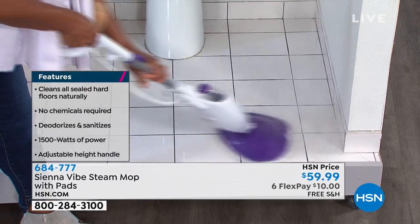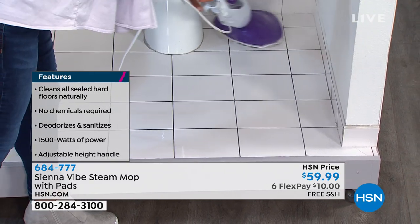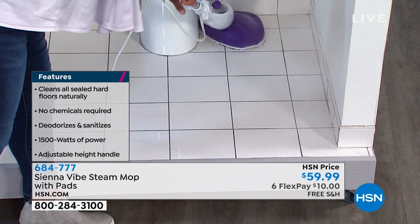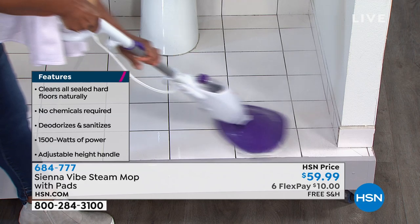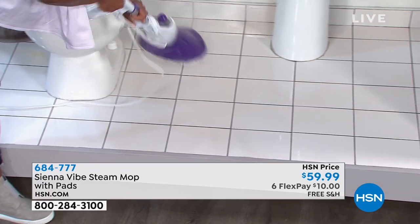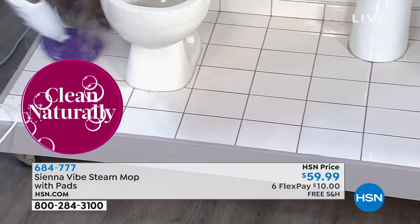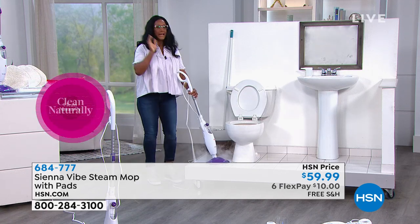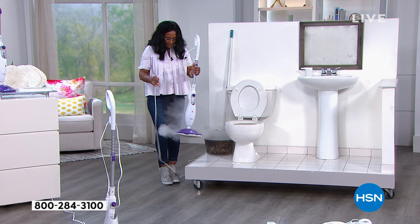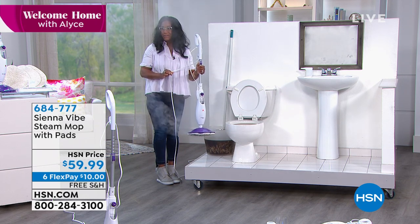If you've wanted the larger unit, the Sienna Luna — Sienna Luna is awesome. If you have your home, you may want to have your Sienna Luna and have your Vibe. The Vibe is great because it's just a little smaller, so it's going to work well in smaller areas. Or maybe you're in an RV or you have a galley kitchen.